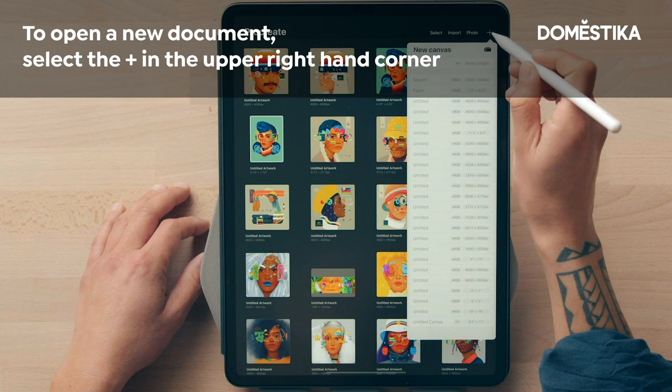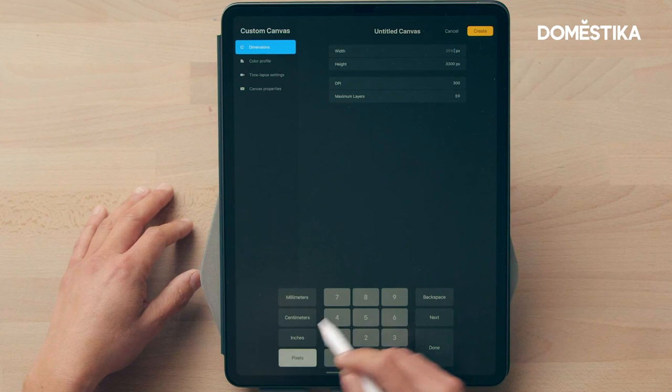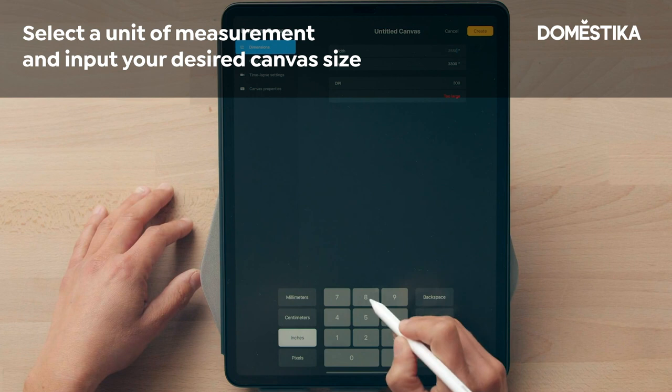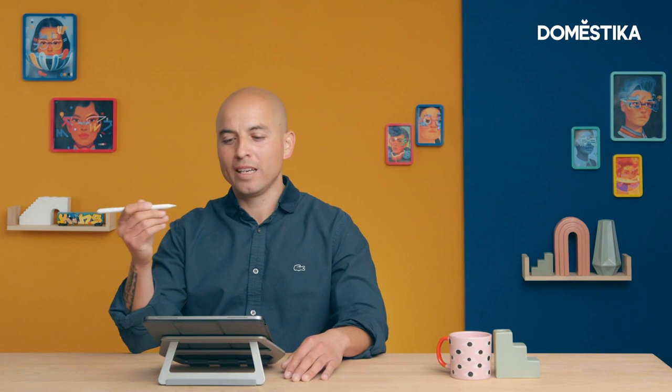We're going to create a new document. To do that, hit this plus sign right here, and then hit this plus sign again. I want to work in inches because I eventually want to print it and make sure it's a specific size, so first make sure it's set to inches.